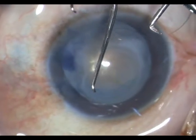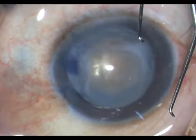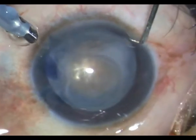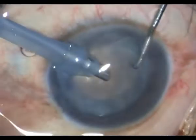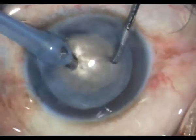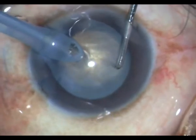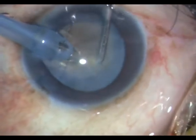And look at the arsenal of sharp choppers I have on hand. I look at all of them and then choose the best. This is almost a 2 mm very sharp stout chopper.